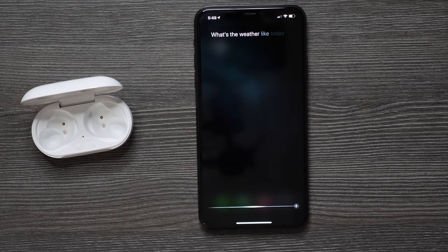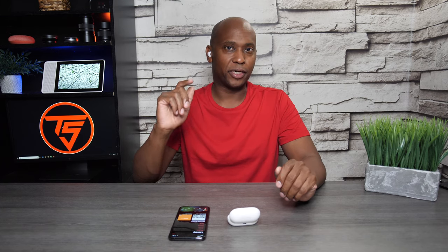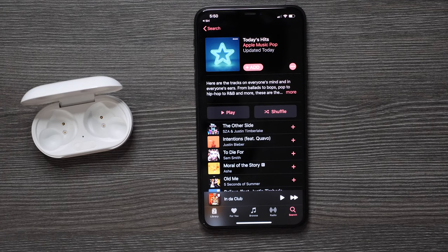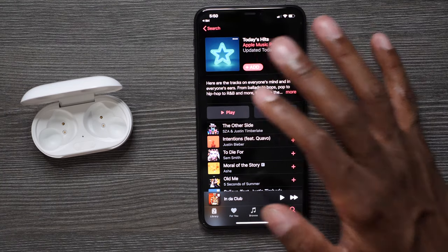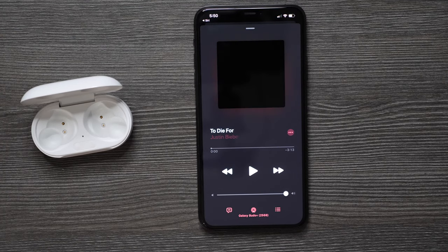You can ask things like 'What's the weather like today?' or 'Open up music.' To change tracks just by tapping on the earbud — first find an album or playlist and hit play. To go to the next track, all you need to do is tap twice real fast. To go back to the previous track, just tap three times.